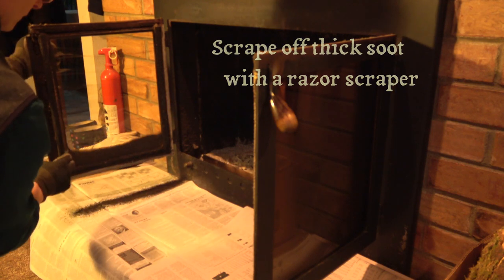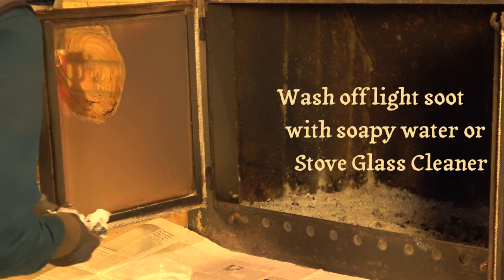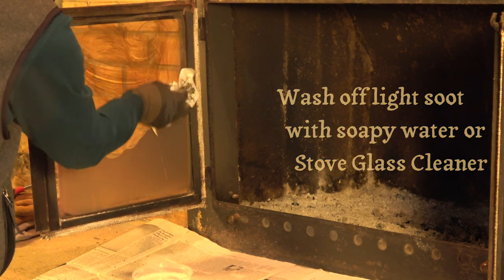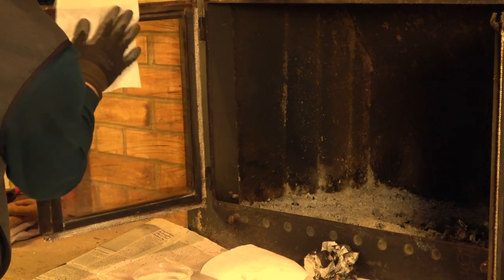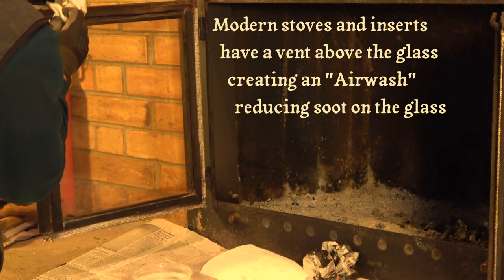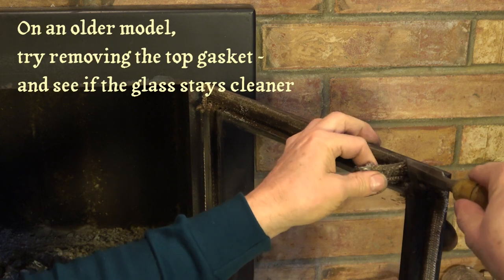Just wear gloves and be careful not to hurt yourself. A light layer can be washed off when the doors are cool with a sponge or newspaper, soapy water and ashes or stove glass cleaner, and wiped clean with a rag or paper towel. Modern fireplace inserts and stoves have an air vent across the top of the glass which creates an air wash over the inside of the glass that keeps the glass from sooting up so fast.